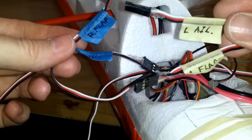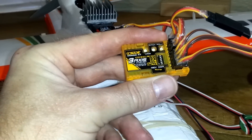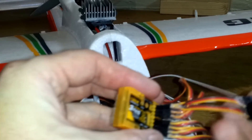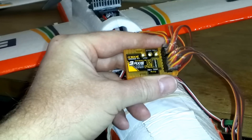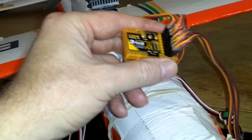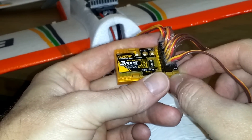I labeled my flaps and aileron wires with different colored tape so it's easy to identify them. I finally received the Orange RX 3-axis stabilization version 2 from Hobby King. I have my ailerons hooked to a Y cable, my flaps going to aux 1 and aux 2 on my receiver, and the remote on/off switch for the Orange RX 3-axis stabilizer is on my gear switch.